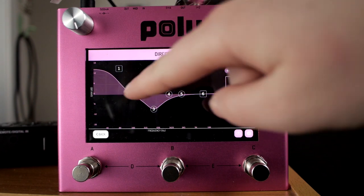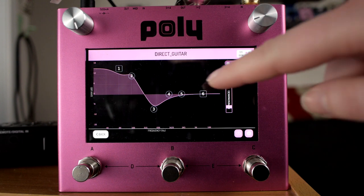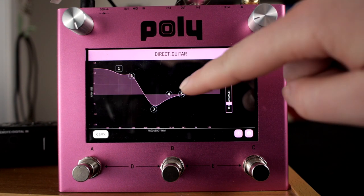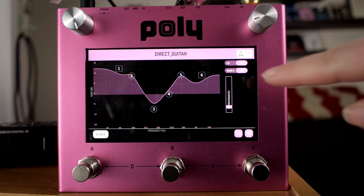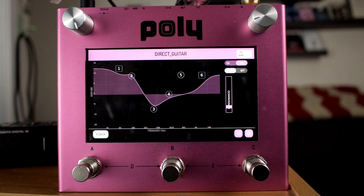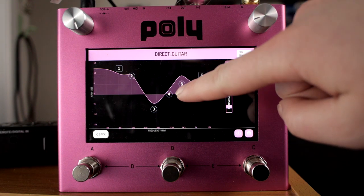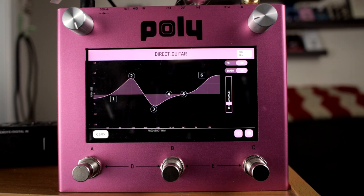Very different. It's a six-band EQ. You can move anything around with your fingers. You can even turn off certain bands you don't care about, and see how that changes things. It's actually pretty fun.